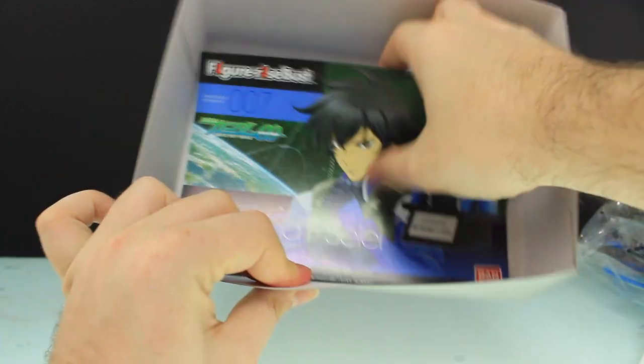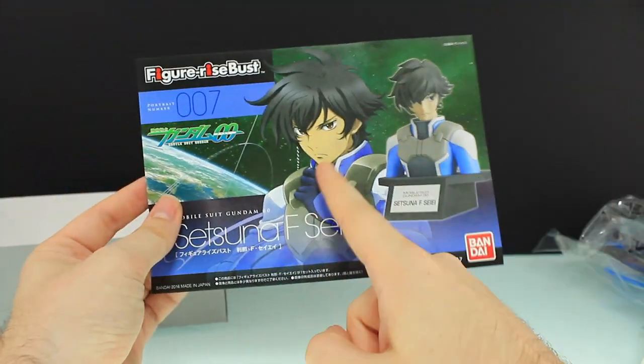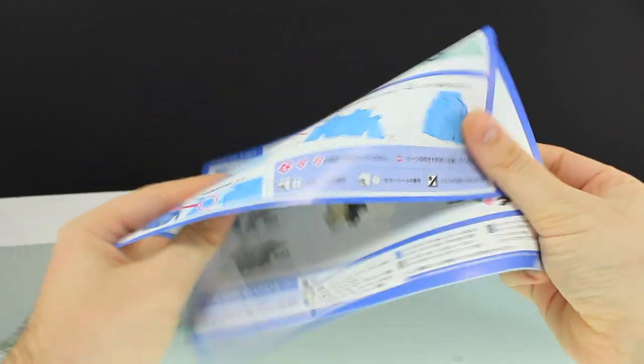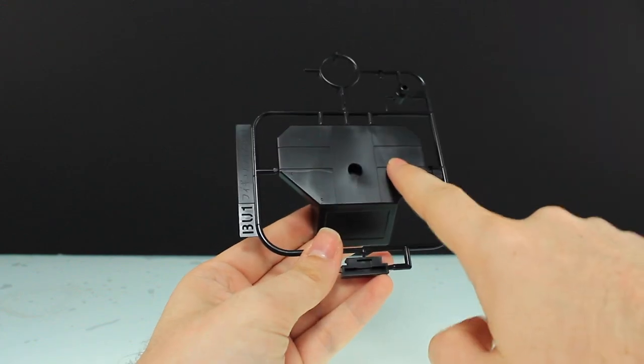We've also got a card where you can take an online survey to win some Gunpla. Here are the instructions — the front shows Setsuna and the bust, the back shows all included runners, and the instructions themselves are in full color on one side and light blue on the other. Let's get right into building it — I'll just ignore the instructions and start from the bottom up.